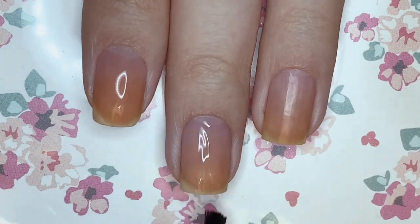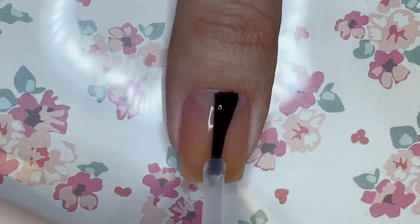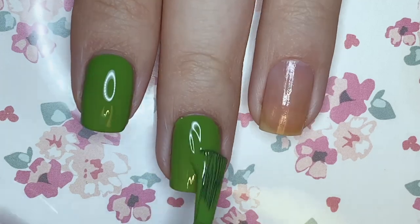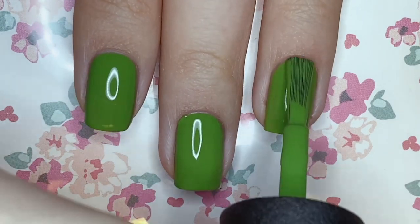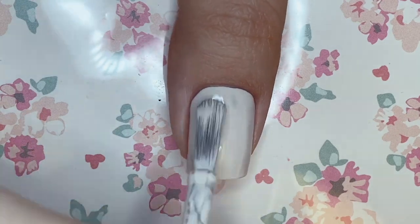First of all, I'm applying base coat. I'm using a peel-off base coat so that I can peel off my manicure and save it for memories. Then I'm going to be painting my thumbnail off white and the rest of my nails a clover green. In this video, I won't be walking through the painting process as much — I'll just be sharing the story.